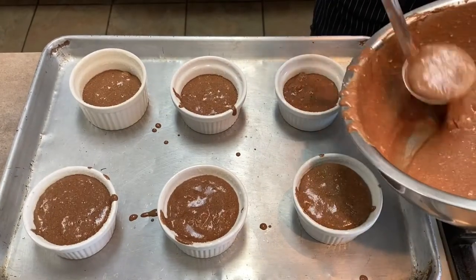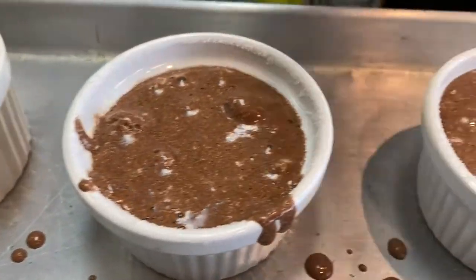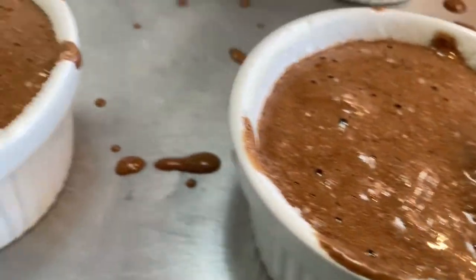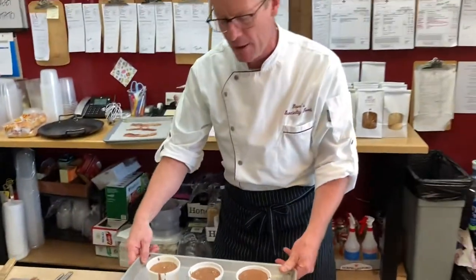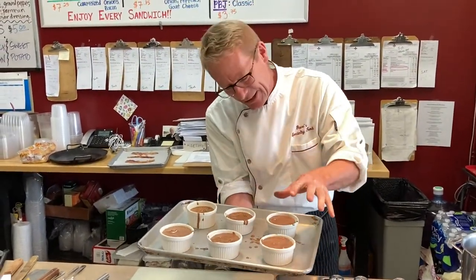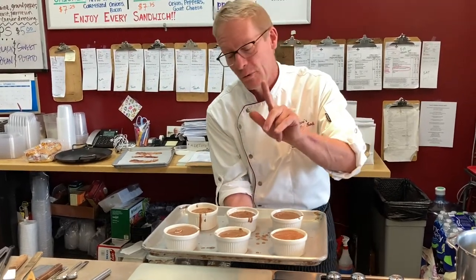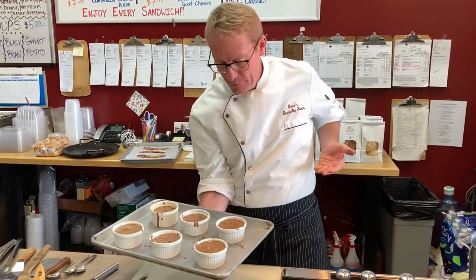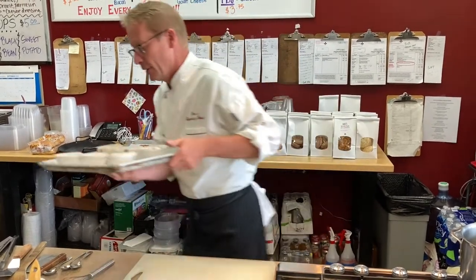We're going to ladle the batter into the ramekins — the ladle preserves the air. Fill them about nine-tenths full. Don't worry about the mess on the tray; that's what cooking is all about. These go right in the oven at 360 degrees on convection — the air blows the heat and puffs them straight up. Our soufflés are in the oven.